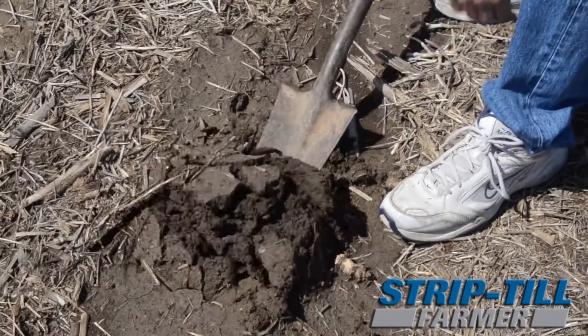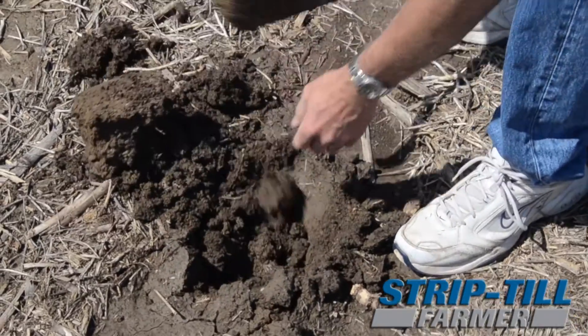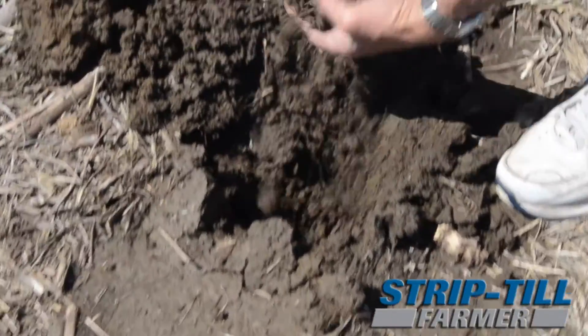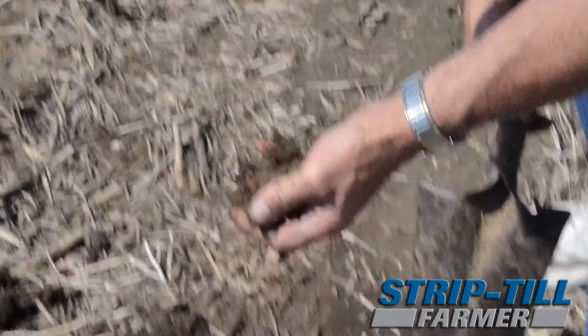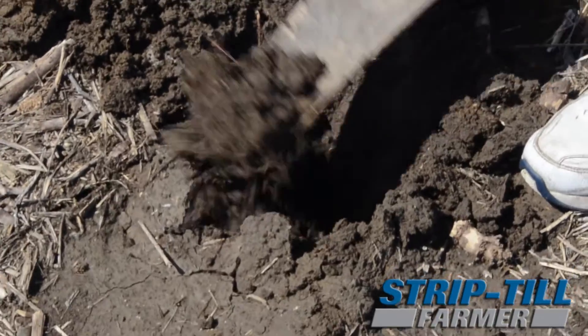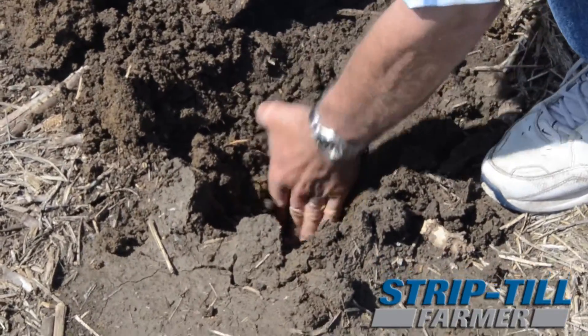Some of the advantages I've found for strip-tilling are moisture conservation. Since I do farm in the hills — we farm in an area that's very close to the Platte River and the Missouri River, about three miles from the Platte River and about 20 miles from the Missouri River — you couldn't tell we're in a river bottom because it's very hilly around here. So in our hills we have a lot of runoff, and we use terraces. With these strips going around the contour of the hill, we feel it catches a lot of the water that would normally run down the hill into the terrace and off the farm.